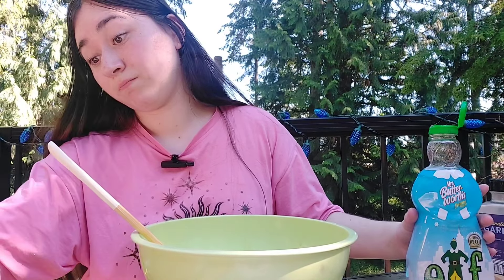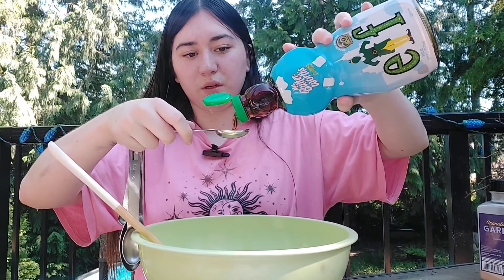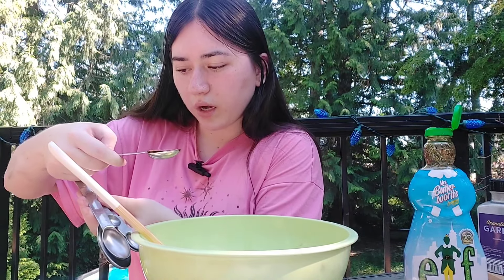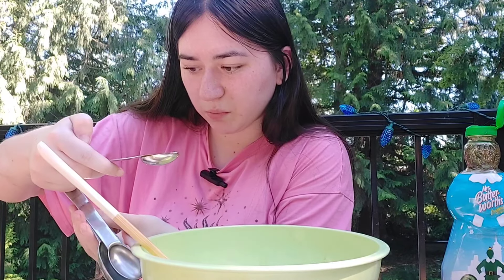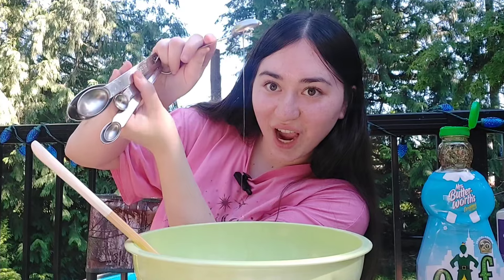It's actually looking like cookie dough, this is scary. I already preheated my oven to 350 and I'm gonna leave it in there for 12 minutes. Let's get some white sugar in here — I was gonna use honey but I think our honey is really old. Another four tablespoons — let me time lapse this.